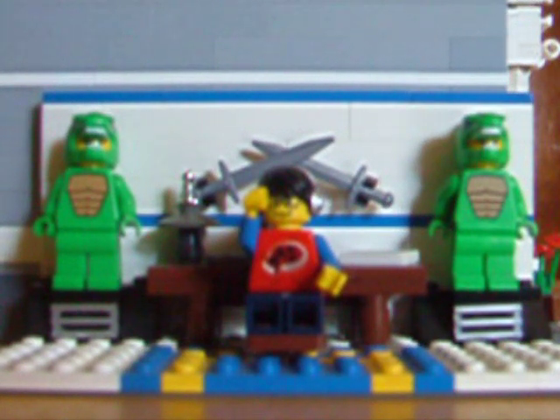Greetings everyone, Archimedes here, and welcome back to another Brickfield LEGO video. Today we're going to be taking a look at the clutch gear and its uses in our models. So let's get started, shall we?